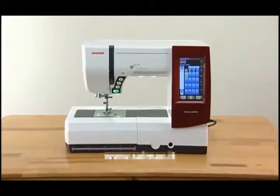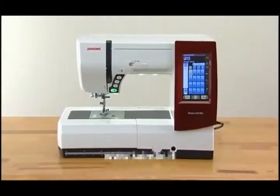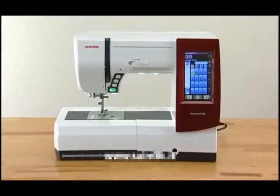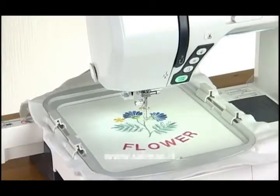Thank you for purchasing a Janome machine. This is a 2-in-1 sewing and embroidery machine incorporating many unique features to fulfill dedicated sewists, patchwork quilters, and machine embroidery enthusiasts' every need.